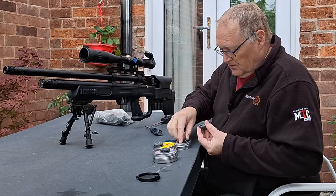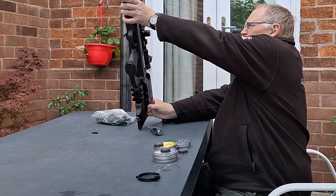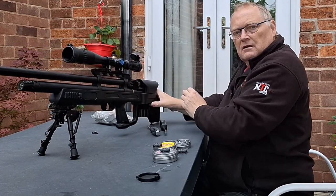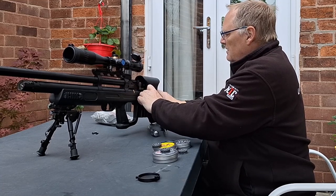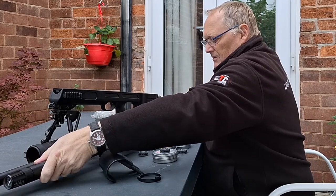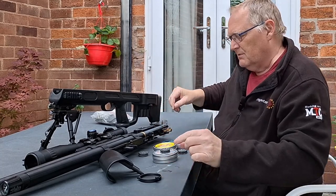Just to top the mag up - first off you need to get the stock off, and to do that there's two screws underneath: one just there and one there, so you need a long screwdriver to get to this one. Once you've got the screws out you then need to get the cheek piece off, as that wraps around the actual stock. Then you can take the action out - and talking about tolerances, there it is.